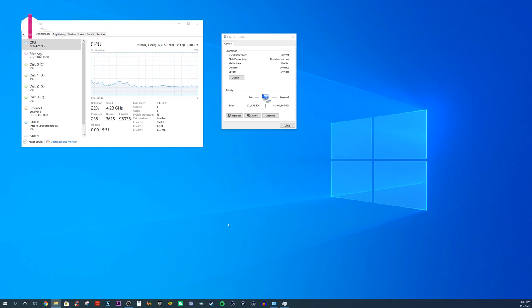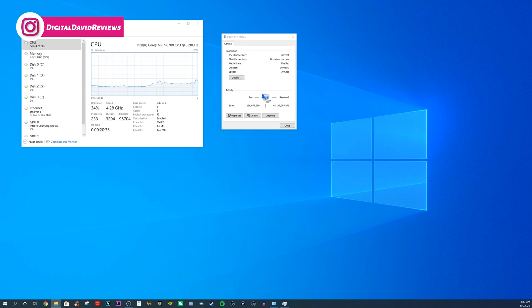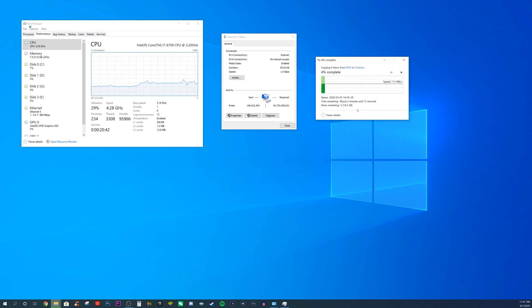We're at my computer now with both cards installed. Before we test the 2.5 gig speeds, I want to show the exact same files being copied over at one gig speeds. We have the two computers connected with a one gig switch. This is just one video file, roughly around seven gigs. You can see it's going to take around 60 seconds or so for this test to complete. Now let's drag the whole test folder over — we're getting around the same transfer speeds for the 14 to 15 gigabyte file folder.